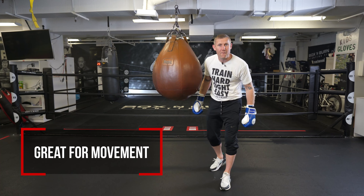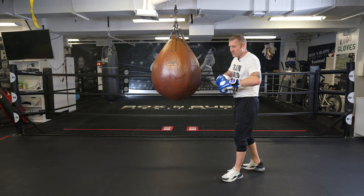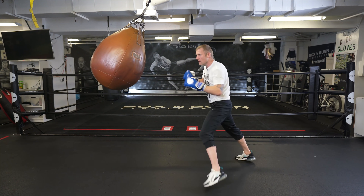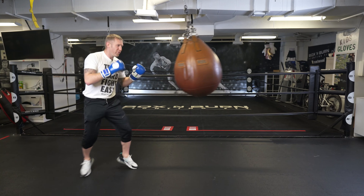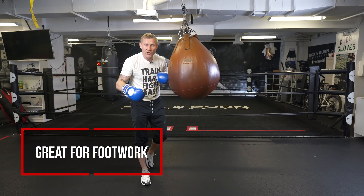Moving on, it's great for movement. You can work a lot of footwork with this as well, especially if you've got space to move around. Because when it's swinging it's coming to you, you can move around, hit this, move your feet. I love that about this — it's great for working on footwork.